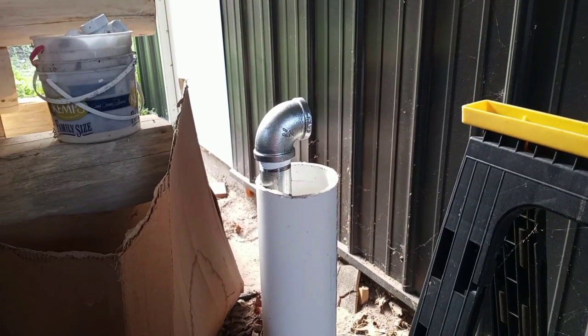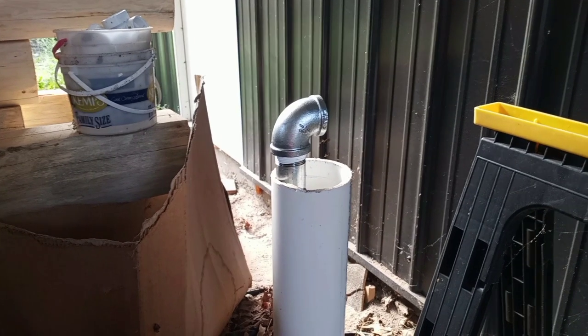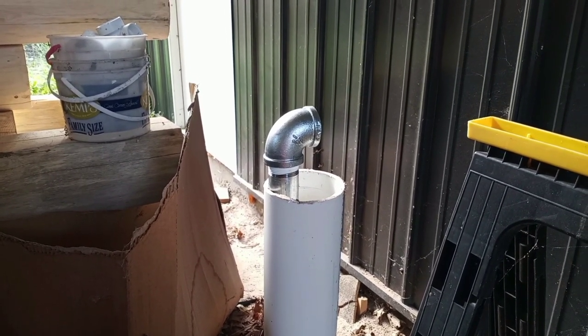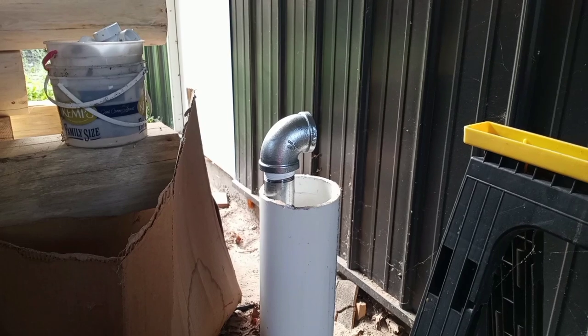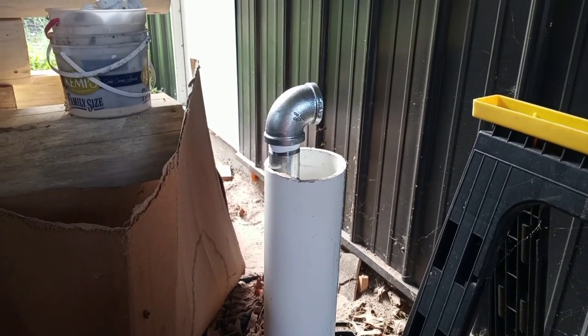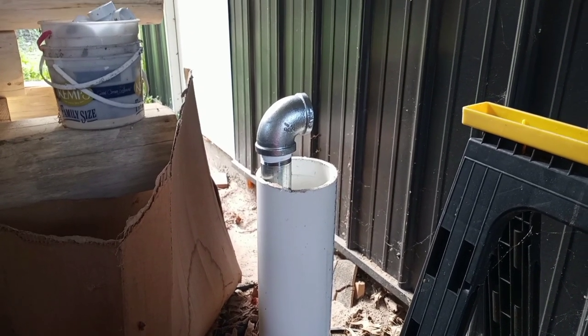Finished tapping in the well — I put in another three-foot section. Water was at 17.6 feet and the bottom of the well was about 23 feet, so that three-foot section gives me about eight or nine feet of water. That's measurement from the top, so the water is actually around 15 feet and the draw is going to be 15 to 25 feet, which will be fine for the pump I got.